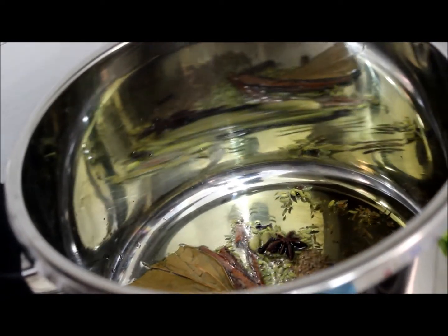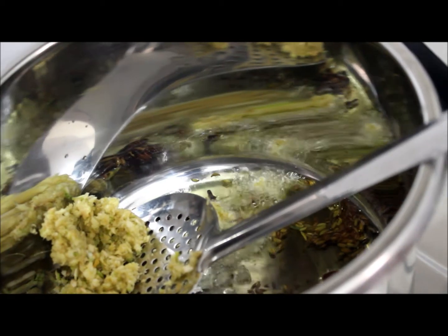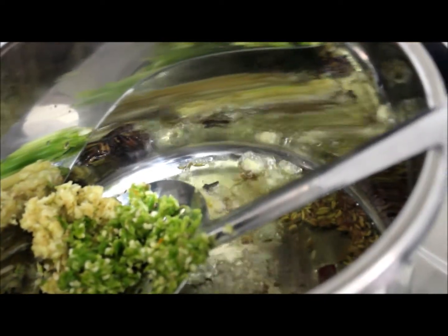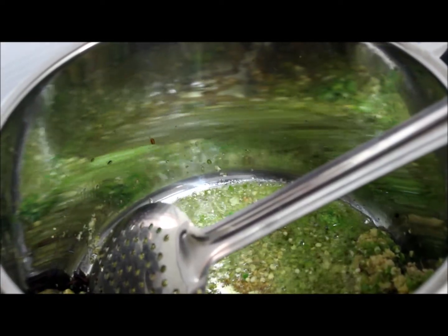Now I'll add ginger garlic paste and chili paste. I've taken 10 green chilies and made a paste of this. Add a teaspoon of turmeric powder.